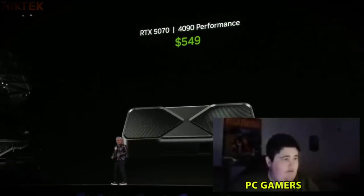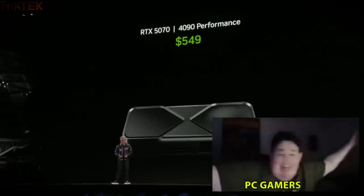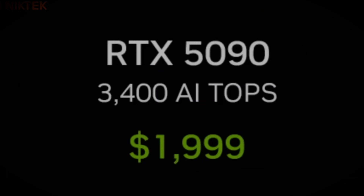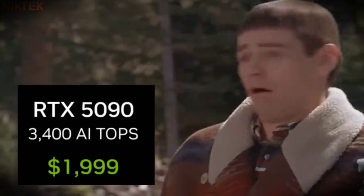4090 performance at 549. Oh, it's go — that's class! Improved from 5090 all the way up to 5090 — twice the performance of a 4090.